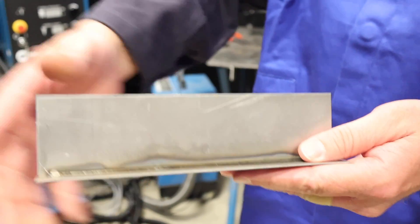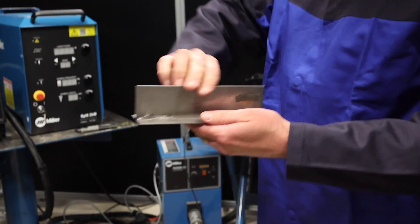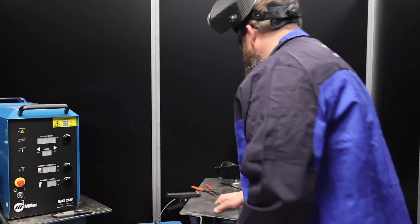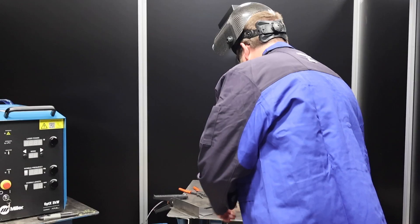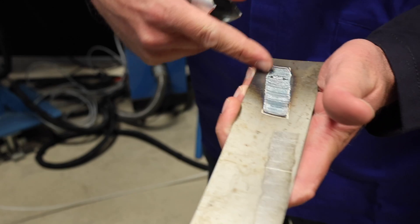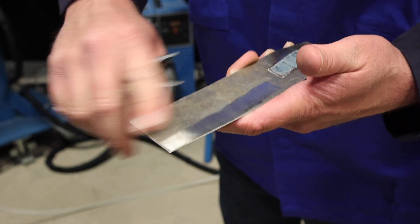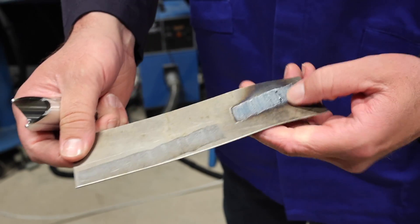Pretty awesome. That's an awesome weld on a little 14 gauge material. One thing I didn't touch on earlier is that you can also clean with this system. We change out the head from the focal point and we can clean stuff. We were a little hot right here — this is about what we want to be at with stripping the metal clean. Works really, really well for that application too.